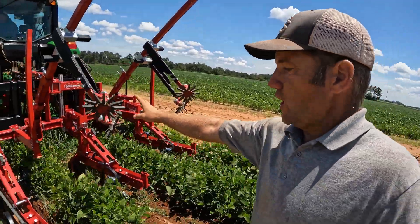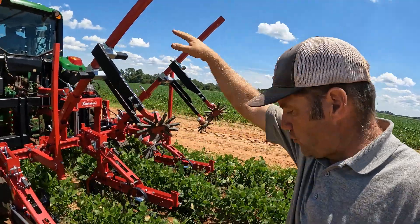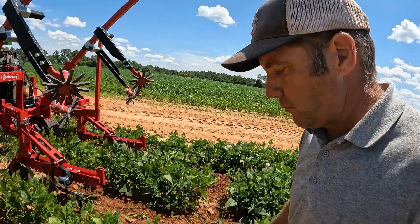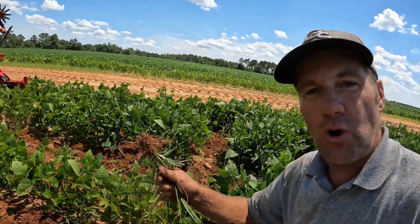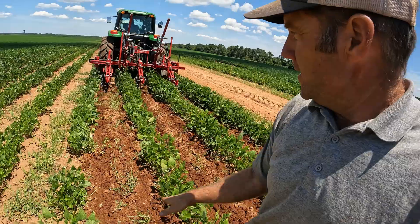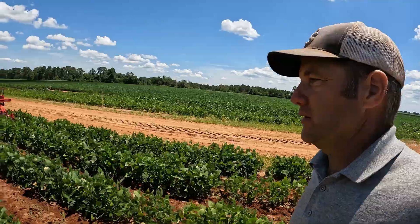We're running the row fingers in the up position. If you have smaller plants, you would put these row fingers down and they would get right next to the plant and weed in between them. We're running them in the up position because my plants are larger. You can see some of this grass still sitting here, but it's been undercut. It'll wilt before the day is over — it's about 90 degrees out here — so all that grass right there in the row has had its roots undercut and it'll wilt in a few hours.